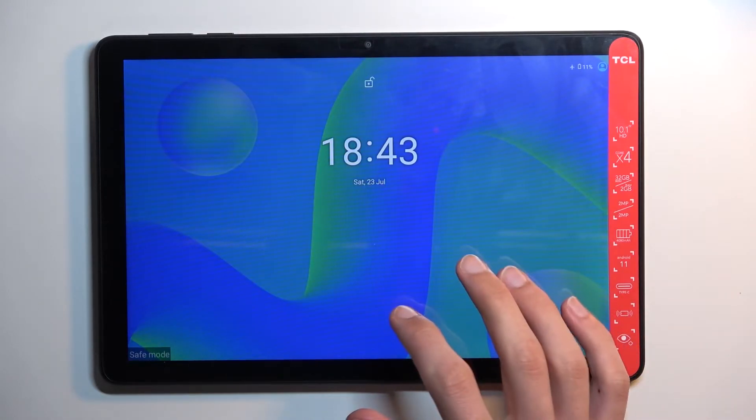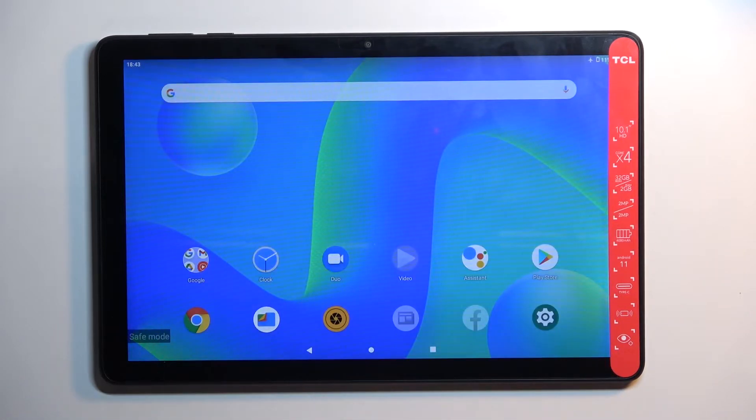As you can see, the device is back on and we are in safe mode, as you can see right over here. In this mode, only the pre-installed applications — and not even all of them — will function normally.